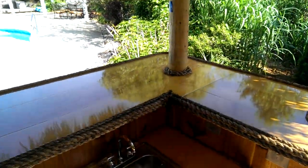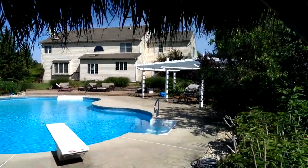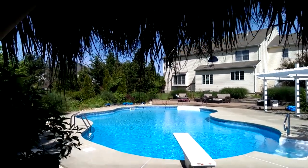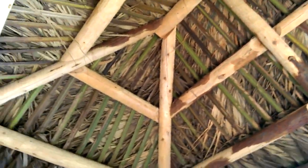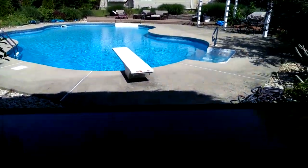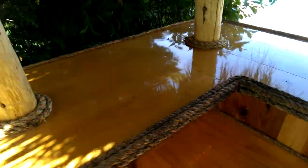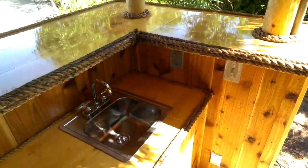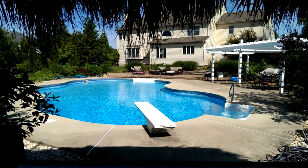There's another shot of the bar top, and here's a view looking out from behind the bar — very nice property here in Manapolin, New Jersey. I'll give you one more shot of the bar top, nice and shiny. All right, well enjoy the video. Tiki Kev out.